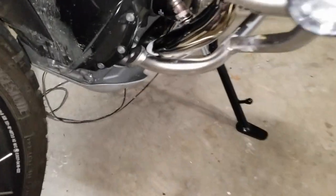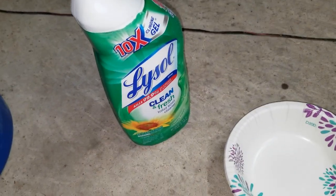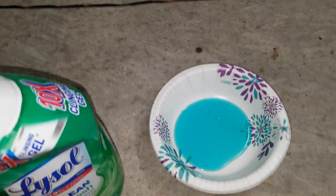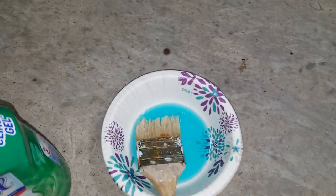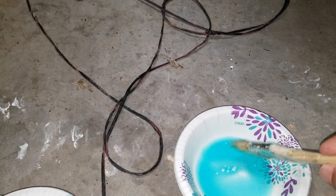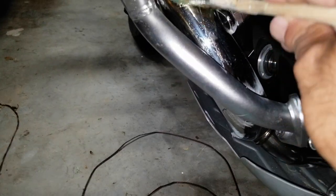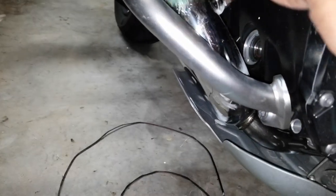I'm going to use 10x Lysol bathroom cleaner, which is basically HCL, and apply it with a paintbrush. Sometimes you have to be careful because they say this can dull stainless steel, so just put a little bit on it — that's what I'm trying to do.